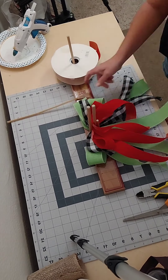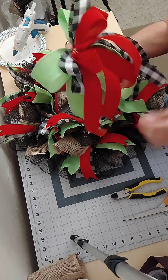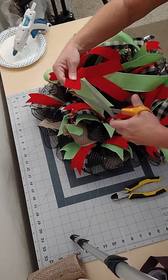I zip tie it down and put a pipe cleaner in the back. Now I'm going to add it to the top of my wreath frame.